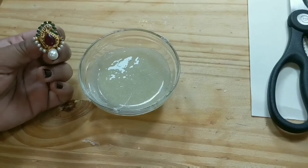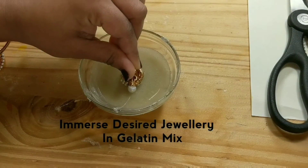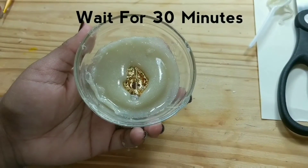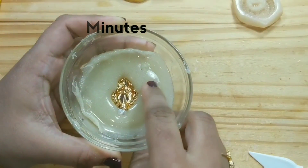Take any jewelry design such as earrings, pendants — whatever you want as your cake topper — and immerse the jewelry into the gelatin mix. Wait for 30 minutes at room temperature. After 30 minutes you will observe that the gelatin has turned into a solid mold.